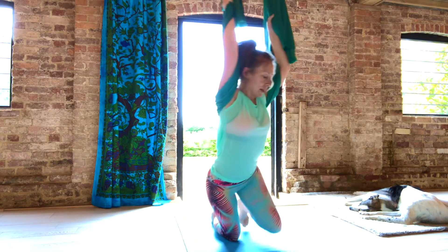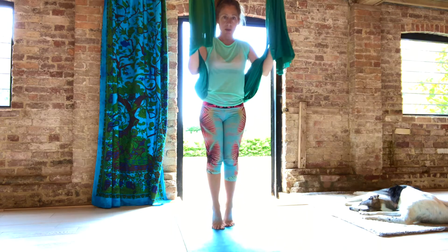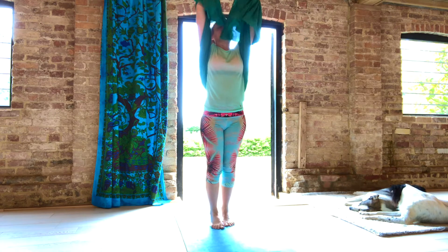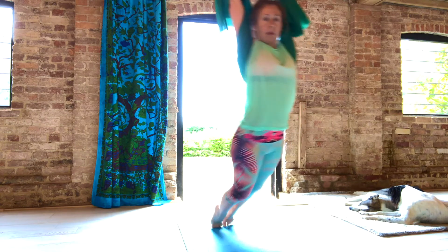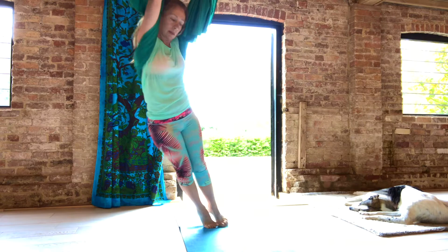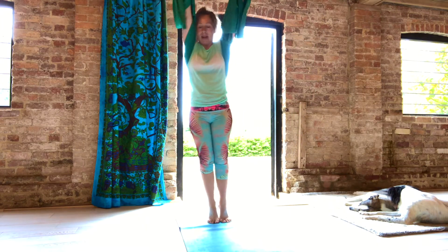We're going to do that now, so coming up slowly. You can be on your toes for this one. Reach up really high, hold on — one, two — and with the legs and feet together you can circle, letting your body stretch long. Let's circle the other way.